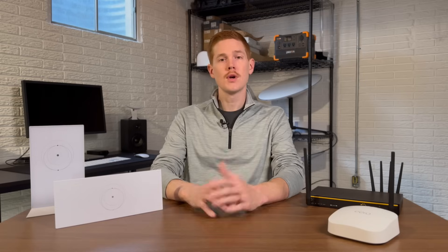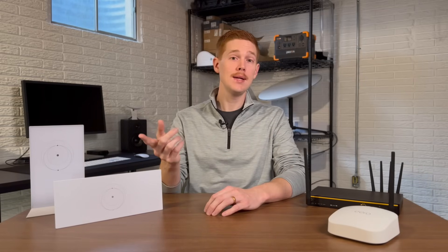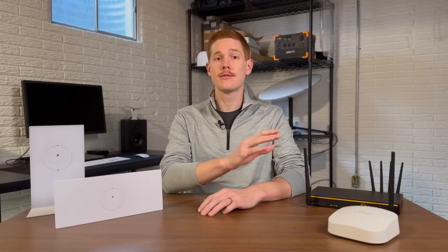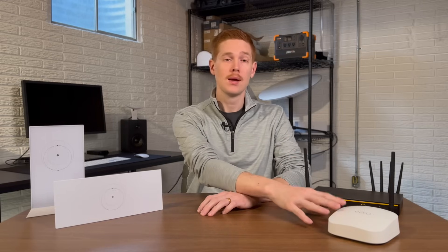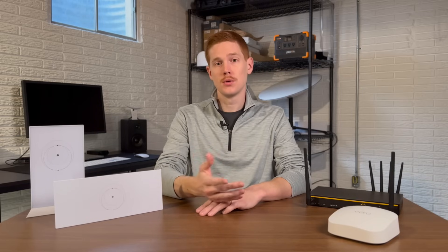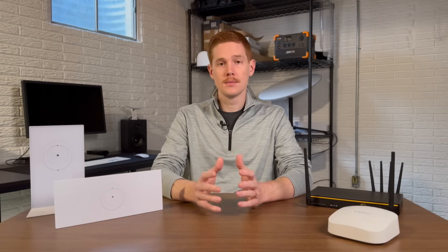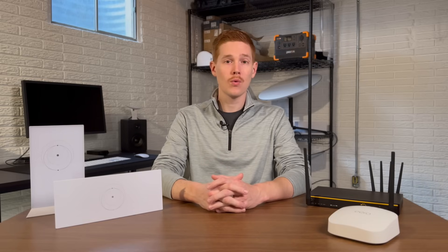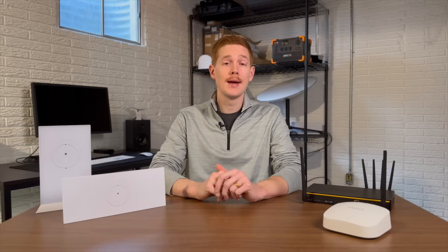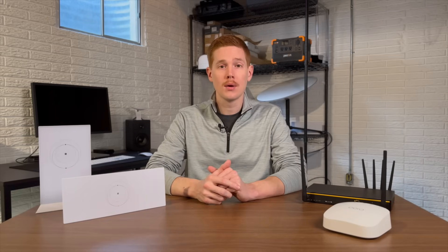I think people have two main concerns when it comes to Starlink router versus a third-party router: speed and features. Right off the top, I can say that third-party aftermarket routers like this Eero and this Peplink router definitely have way more features for networking, parental controls, device controls, etc. There's no question about that. The Starlink routers are pretty basic when it comes to configuration. You can't do things like port forwarding, and they don't even have an option for guest networks. So if you need those more advanced networking features, you definitely want to go with a third-party router.